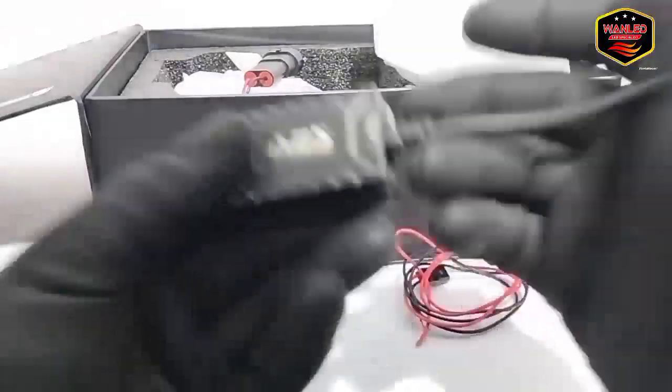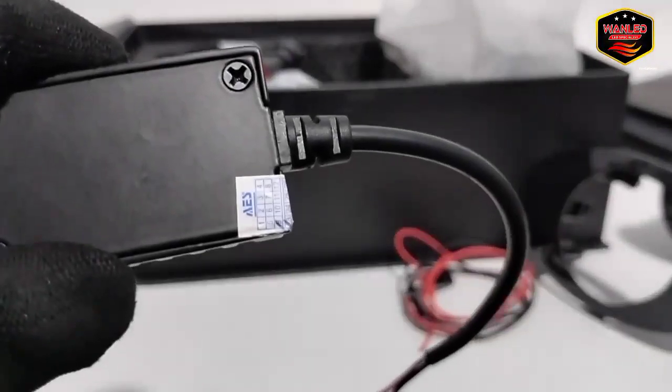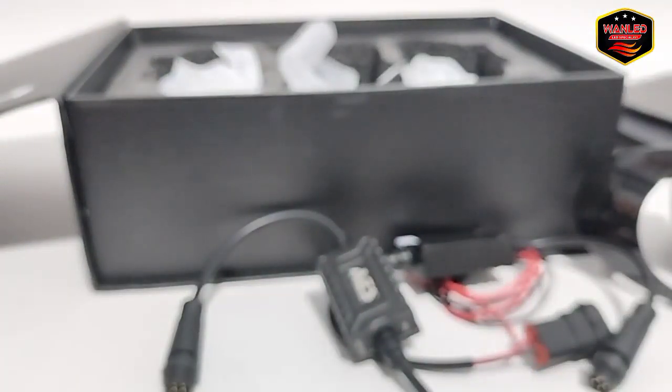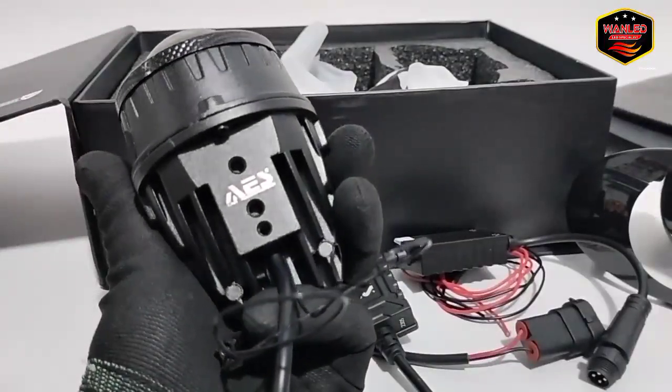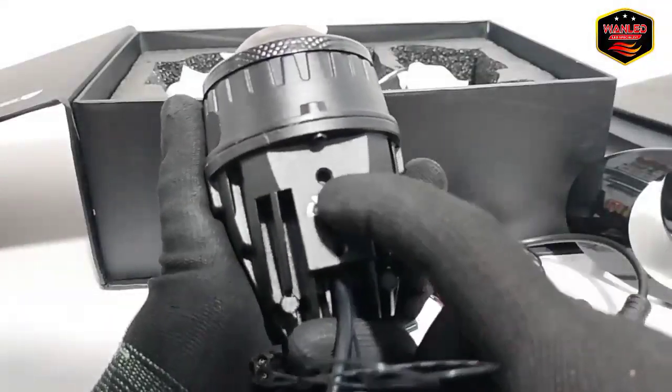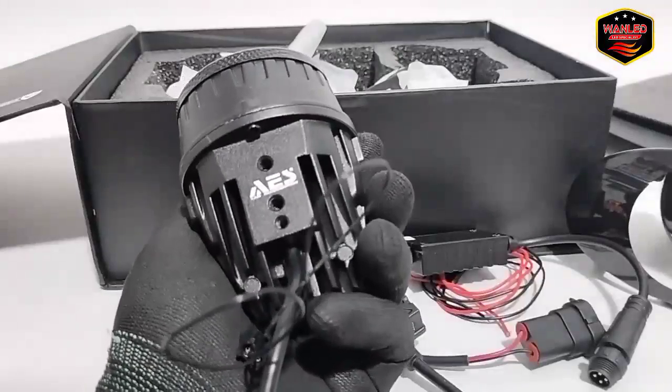Ini untuk drivernya — model terbaru, motifnya berbeda-beda, original. Khas Ice ya. Satu dulu yang saya keluarkan. Unit seperti ini, ada emboss Ice-nya karena aksesoris. Ini cutting laser — bukan sticker tempelan jadi susah untuk dipalsukan.